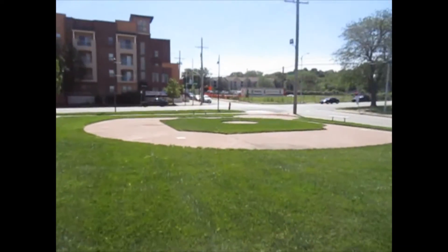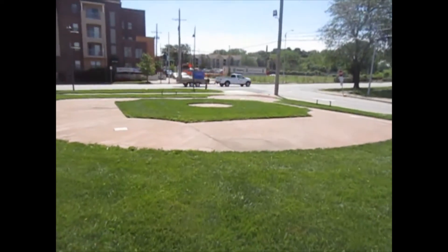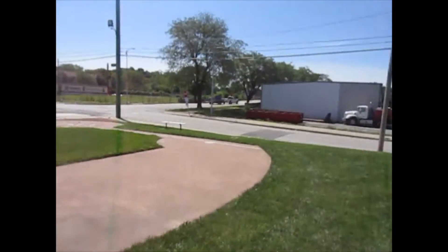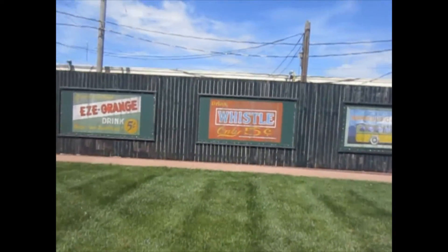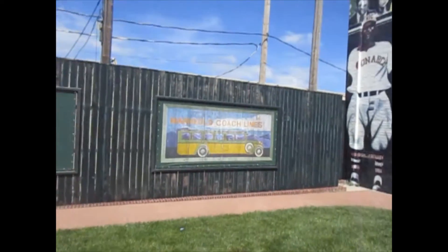This is just a really cool mural, and they have a ballpark area — a fake ballpark, I should say — and it looks really cool. You have the outfield and the type of signs that would have been here at that time, and even the bus that the players had to travel on. That's pretty cool.